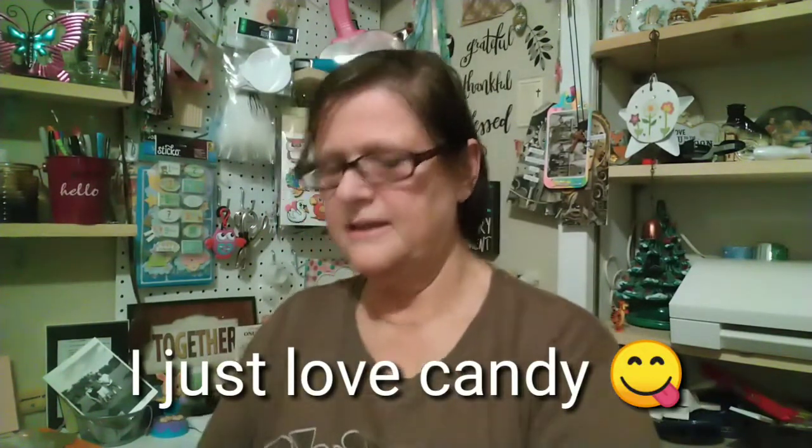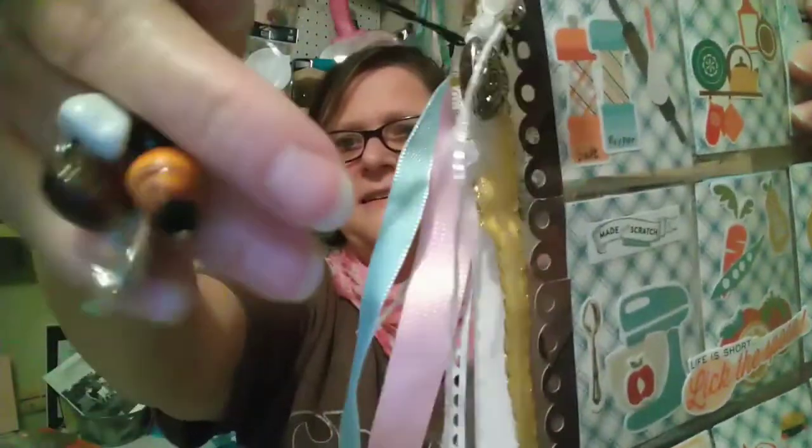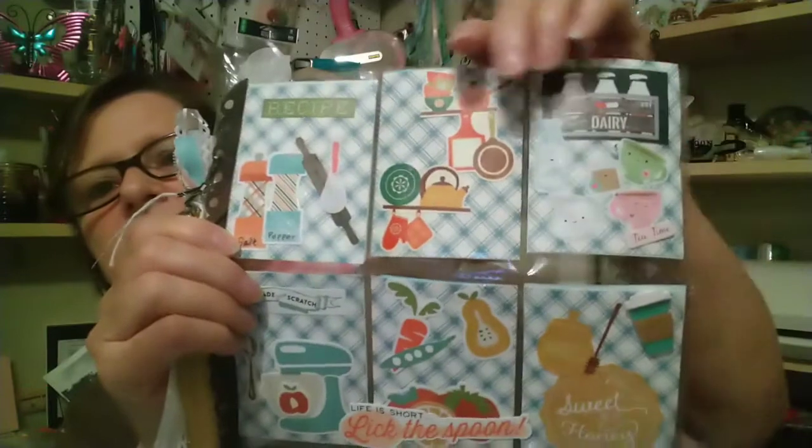Now let's look at the pocket letter. I like the ribbon — it says 'nice ribbon.' Look at that — I have a new scarf! I love scarves. When the weather gets cool enough I wear my scarves because I like them. Linda makes gorgeous pocket letters, y'all. She sent me a tassel — isn't that pretty? And there's a heart. We did a food theme and she did really nice.